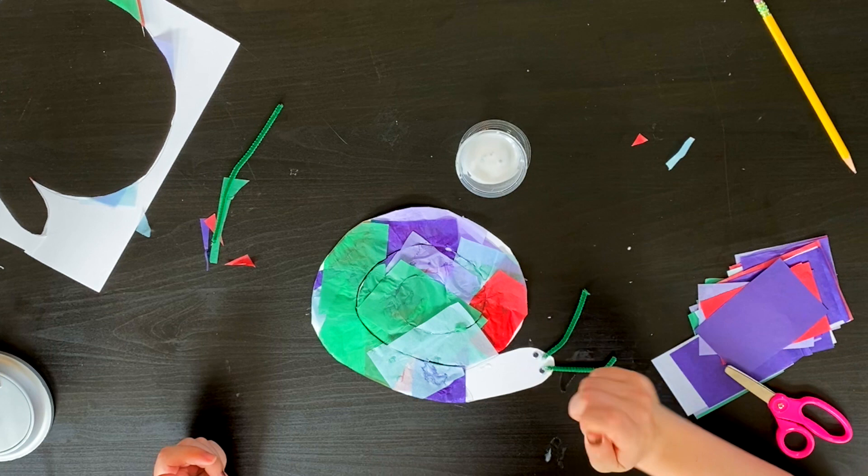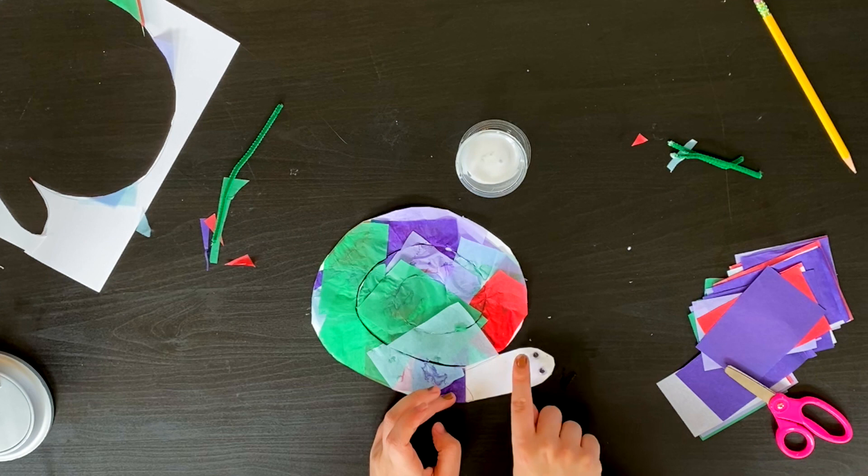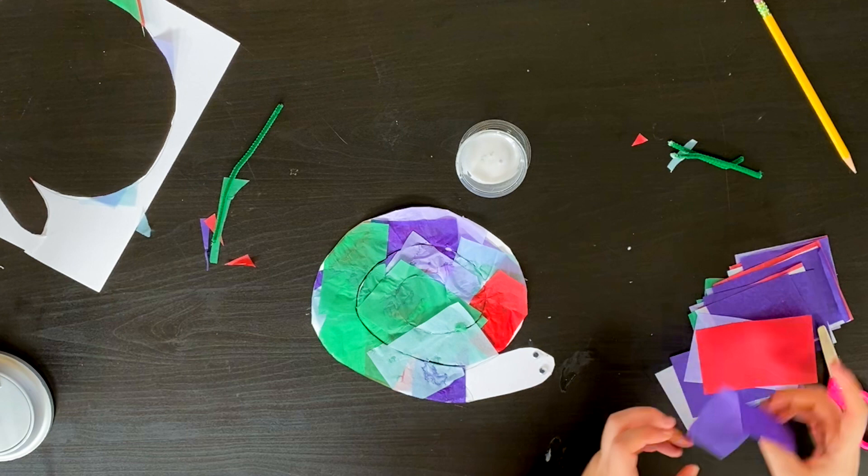So you have a lot of freedom. And at the end of the day, if you decide you know what, I like my snail without antenna, that is also okay. Remember, you can always go back and color in with a marker the body of your snail, or even go back and make a tissue paper body for your snail. Up to you, whatever your heart desires. But that is the Tissue Paper Snail Project.